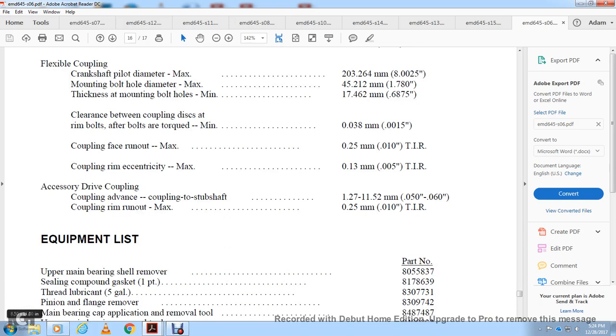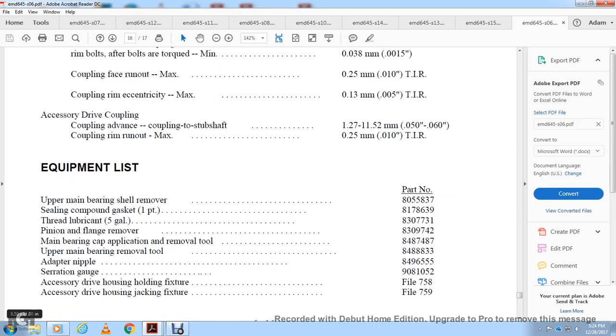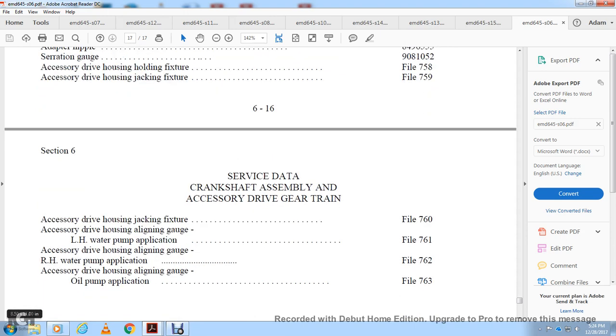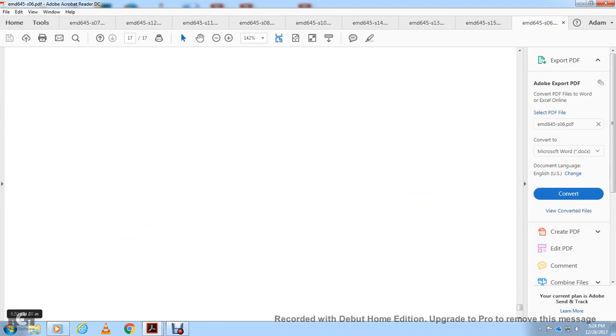Equipment list includes: main bearing shell removal tool, sealing compound, gasket, thread lubrication 5-gallon pin, flange remover, main bearing cap application tool, upper main bearing removal tool, removal tool adapter, nipple, alignment gauge, accessory drive housing holding fixture, accessory drive housing jacking fixture, accessory drive housing aligning gauge for left-hand water pump, right-hand water pump, and oil pump applications.